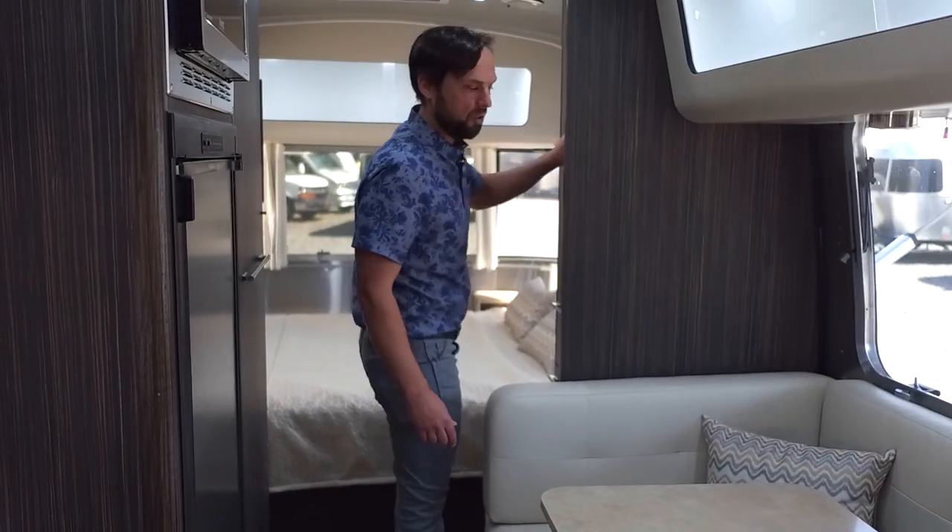This is a 42 by 97 inch dinette that folds down to a bed for two kids or one adult. There's plenty of wardrobe storage in the bedroom and galley. Five cubic foot automatic two-way refrigerator. You get a microwave and a gas oven with a three-burner cooktop.